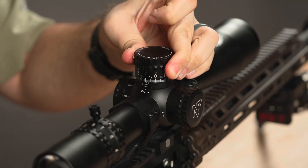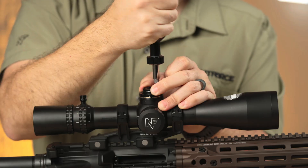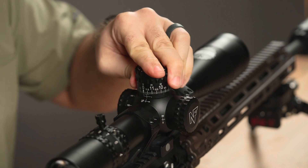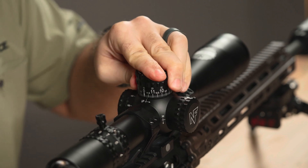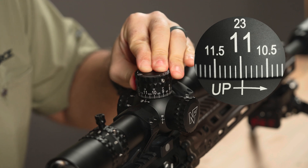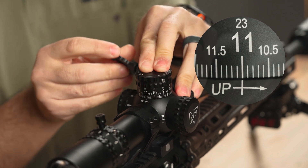At this point, we reset the zero-stop using our standard method. Reinstall the turret cap by rocking back and forth and pressing down firmly. Prior to tightening the two fasteners, rotate the turret cap the amount you set prior to removing — in our case, one milliradian.